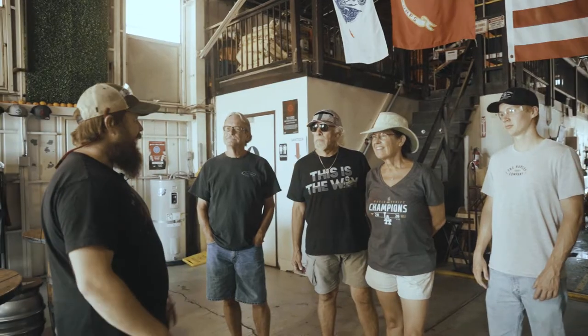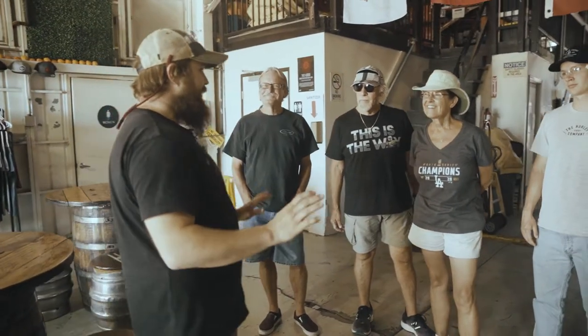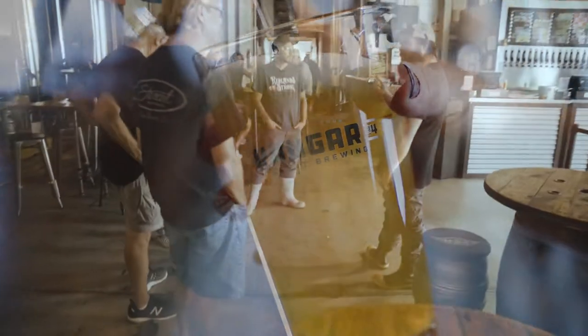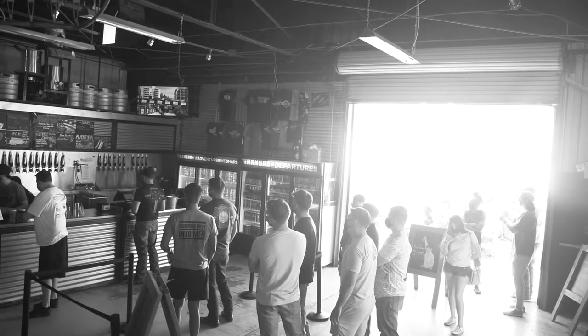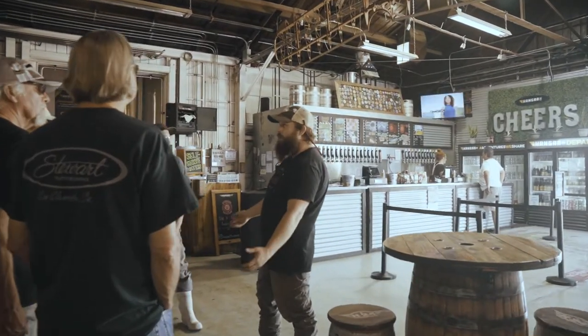Him and his buddies would tell him all the time, like, hey man, you're really good at this. This orange wheat thing you got going on — that in particular is just excellent. We really think you could do well. Ben Cook and his wife at the time listened to the advice and decided, hey, let's start a brewery across the street.